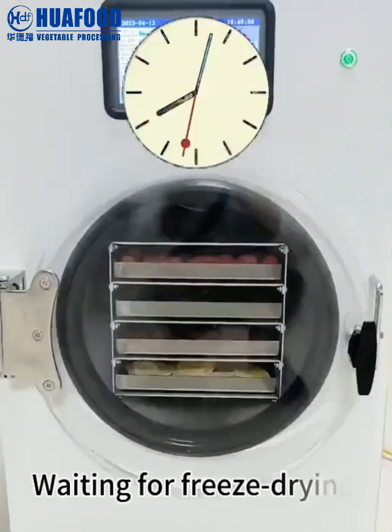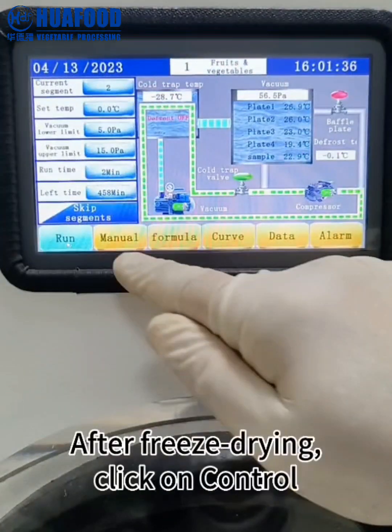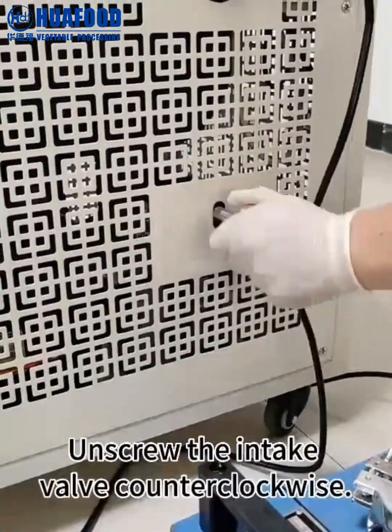Wait for freeze drying to complete. After freeze drying, click on control. Turn off automatic operation and the chiller. Unscrew the intake valve counterclockwise.